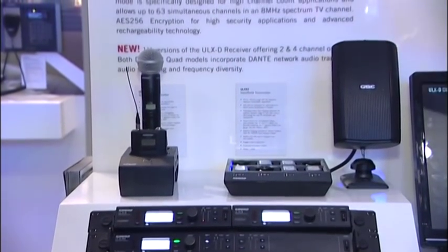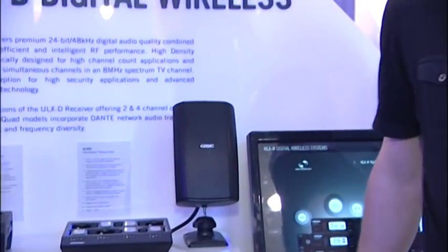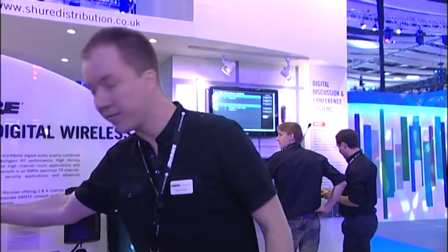The key here is we're now sending digits rather than FM or amplitude modulation. The audio signal, once I'm talking into the microphone capsule — whether on the handheld format or the body pack — gets digitized. We use a proprietary form of phase shift keying, PSK. It is literally a digitally modulated system. There are several benefits: one is naturally the channel count.